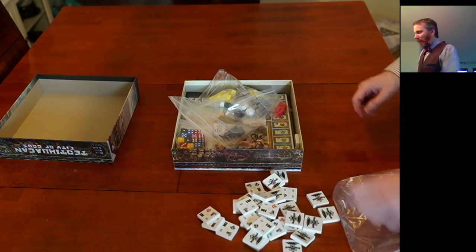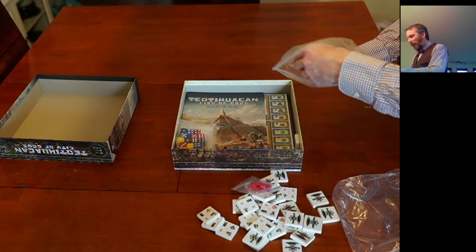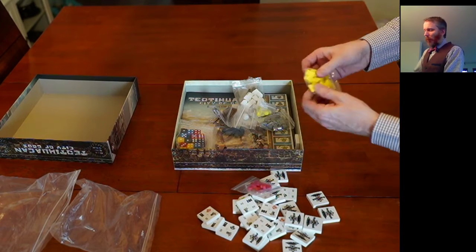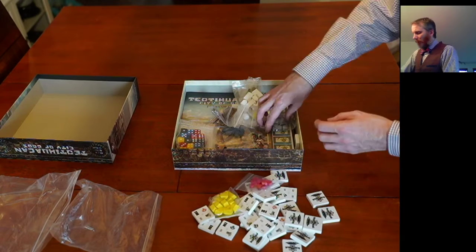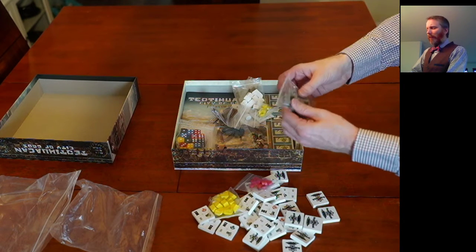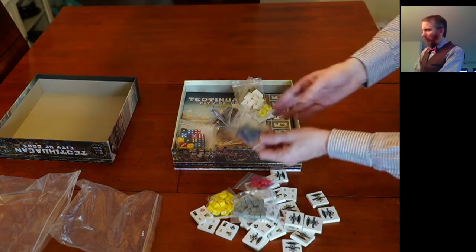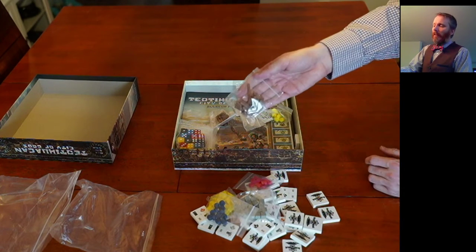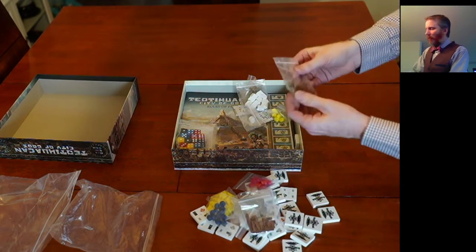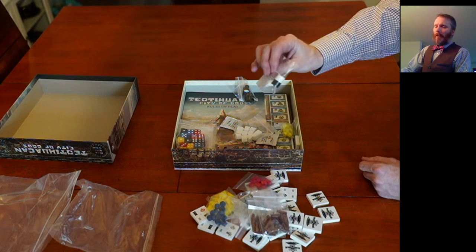That's it in that one. Let's see what else — tokens. These are wood. Let's just dump that out and get rid of the bag. So the tokens — good old gray cubes, larger than what a typical game would have — and more of the little discs. Again, more tokens, these ones are brown. Two bags of those, which is nice. Again, made out of wood, not plastic.